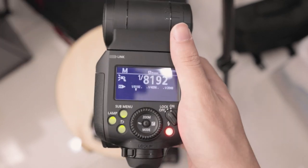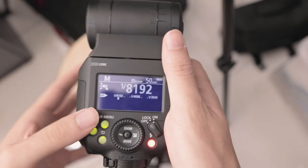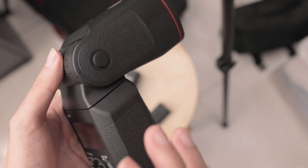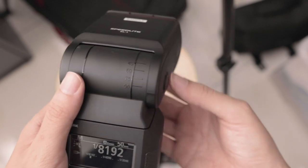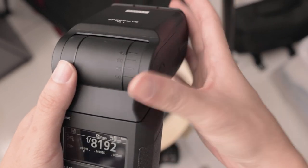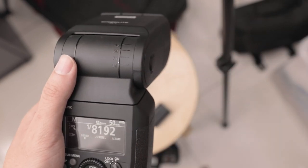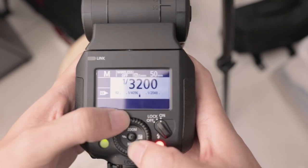This really opens up a whole new level of possibility when shooting. This could be used as a really tiny fill flash, or if you're using this as a master with multiple other flashes, it means this can put hardly any light on your subject or the scene and it will still fire all the other flashes. And it's not just at 1/8000 - you can go even further.